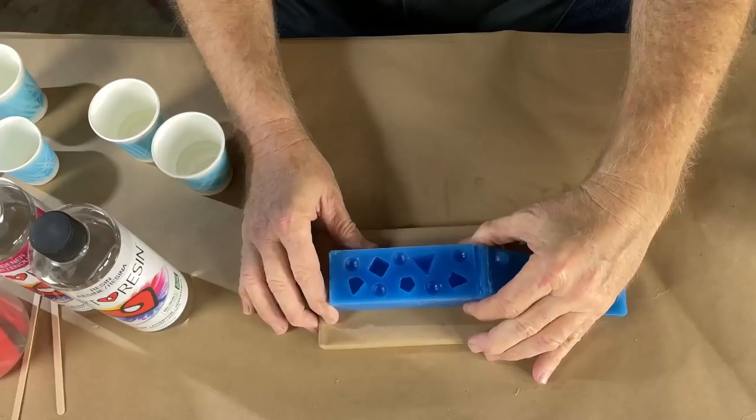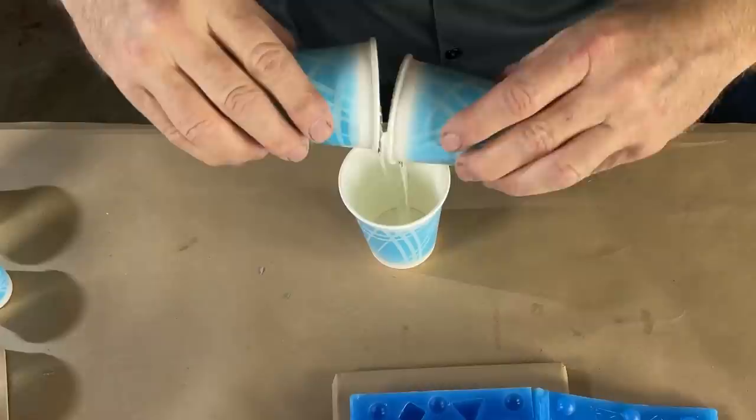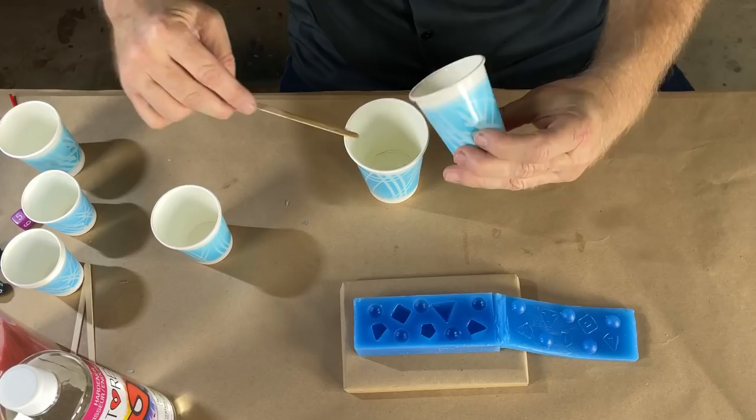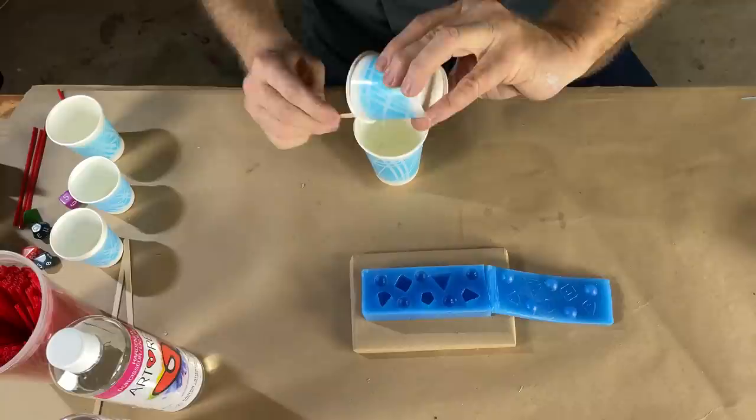Our friends at Art Resin sent over this resin for us to play with. I measured out the A and the B in equal volumes. Let's dump them and mix them. That's about as much as I care to scrape the cup. I'll scrape this other cup the same amount — just trying to get an even mix.